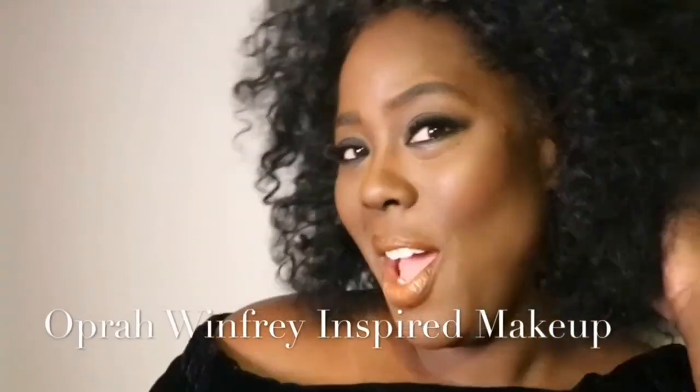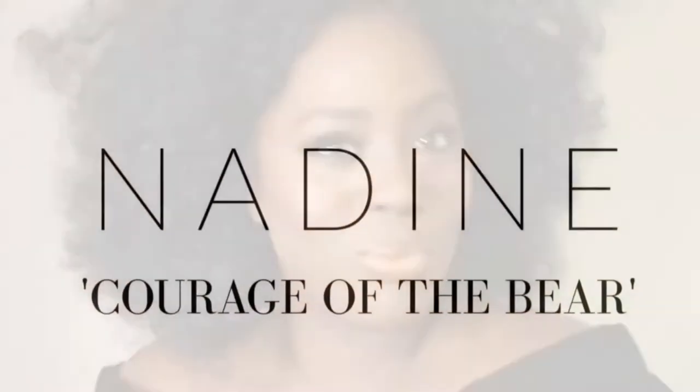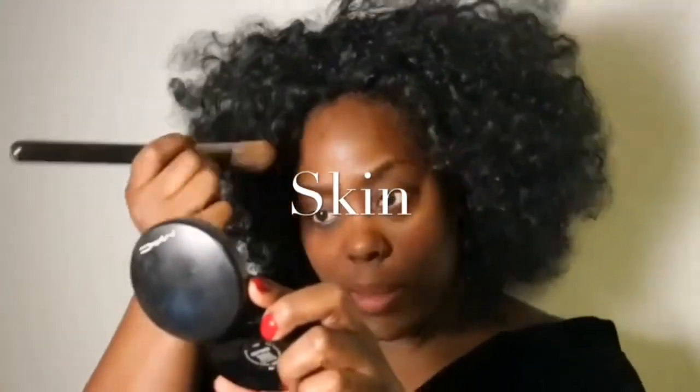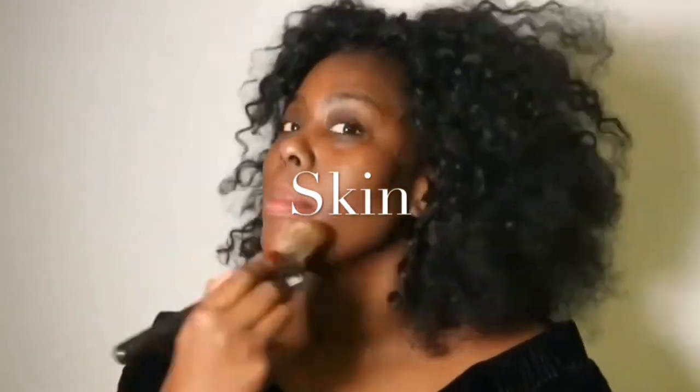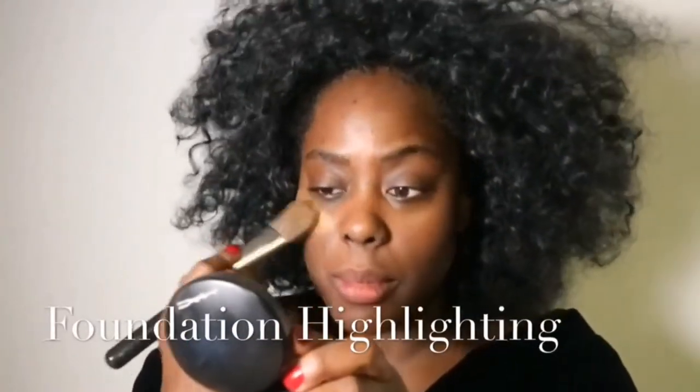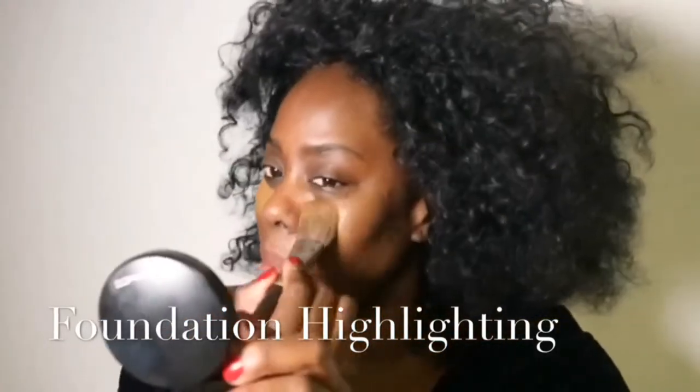Hi everyone and welcome to my Oprah Winfrey makeup look. What's super important when I look at Oprah's look is how flawless her skin is, so I started off with some foundation highlighting.